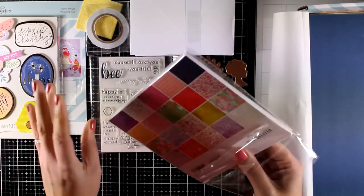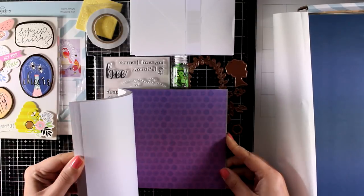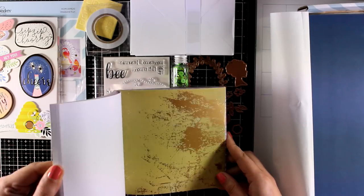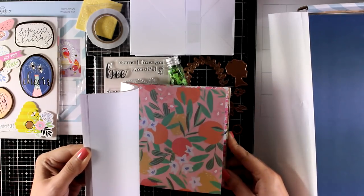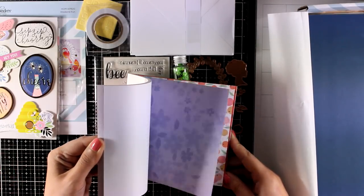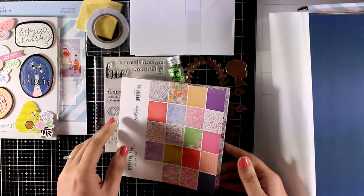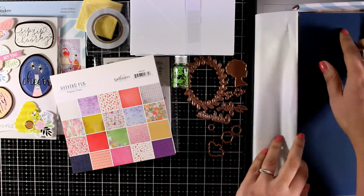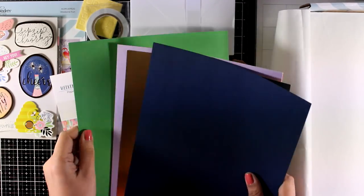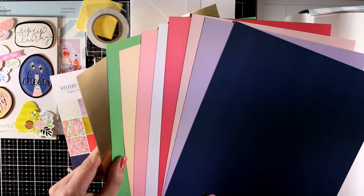Now let's take a look at the paper pad. Just like every month you will get a 6x6 paper pad. There are 20 different designs on this one and you get 2 pages for each design, so 40 pages in total. Notice that on some of those pages you get golden foiling that makes them really special. I love pattern paper and I use it a lot on my cards. Now let's take a look at the cardstock — there are 9 pages of cardstock in different colors and one of them is golden.